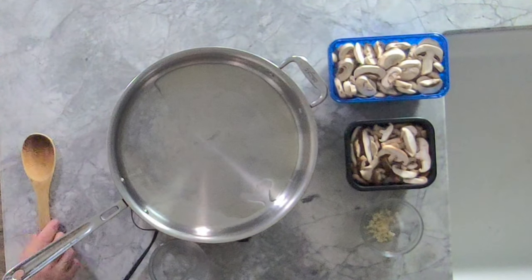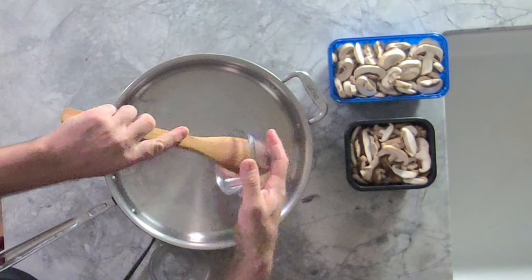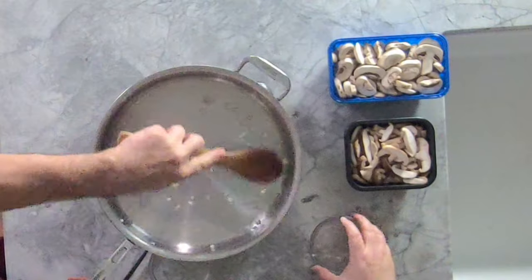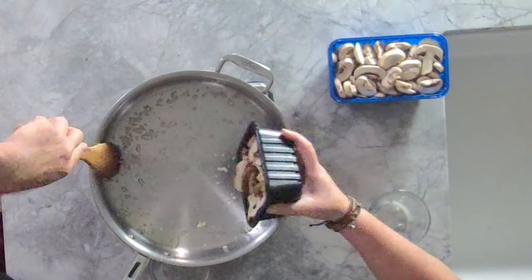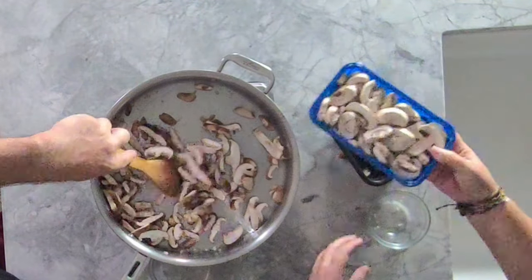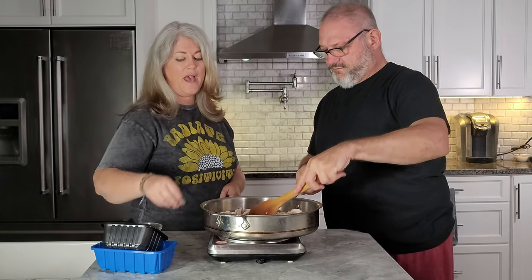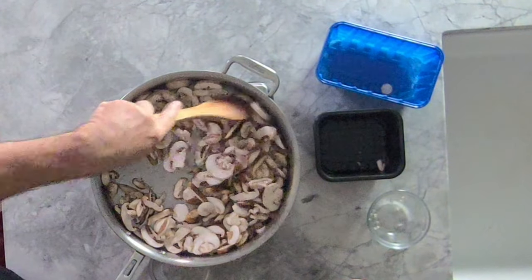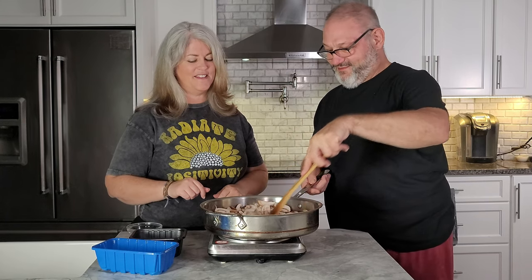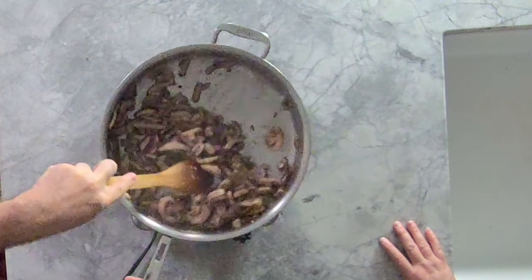We've added olive oil and now we're going to let it get heated, then we're going to add some lovely chopped garlic. You just want to cook it until it smells fragrant, which is actually pretty quickly. The next step — we're going to add our mushrooms. We have shiitake here, and then we're going to add some white mushrooms. If you need to add a little more oil or a little water while they're cooking down to prevent them from getting too brown, you can do that. Now we've got the mushrooms sautéed down, we'll take them off.